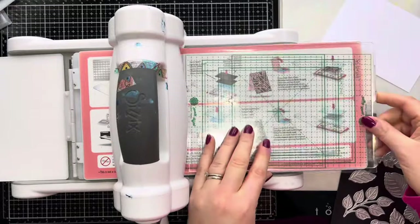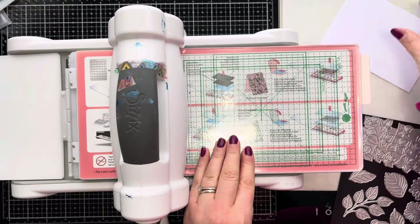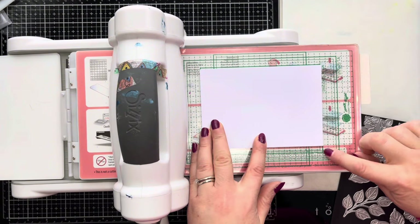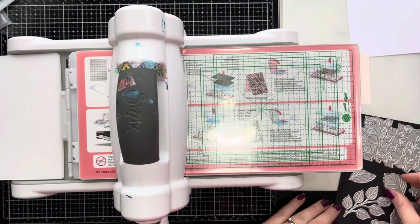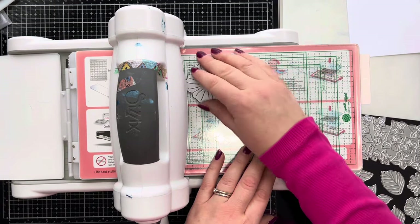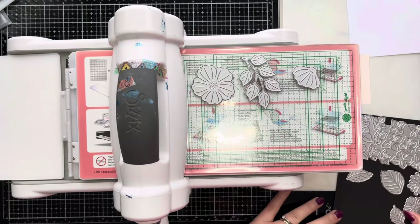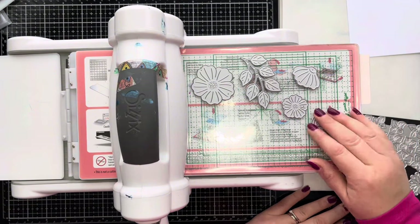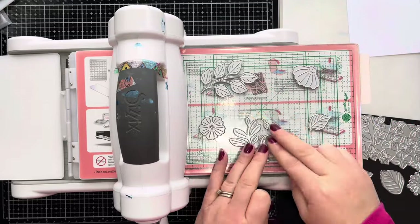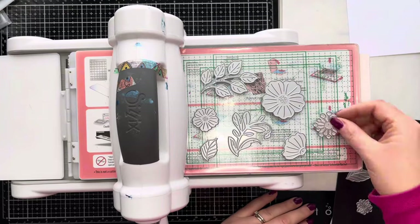I'm going to use this grid - it's from my Waffle Flower grip mat - but I really just needed some grid lines to help me line up the dies so I know they're going to fit nicely on the card panel. I'm working out where my card panel will go on the grid lines, then using that to decide where to place the dies. You want to make sure they're facing face up so the cutting edge is facing up, and I'm just arranging them all over my cutting pad with the grid mat underneath.